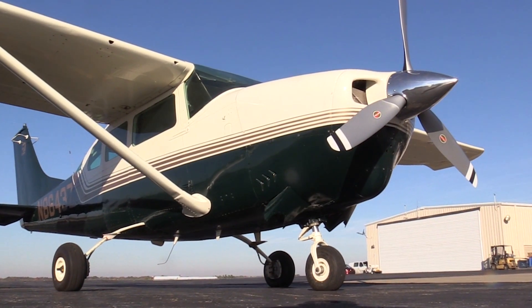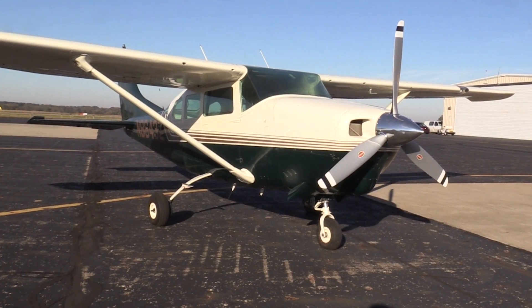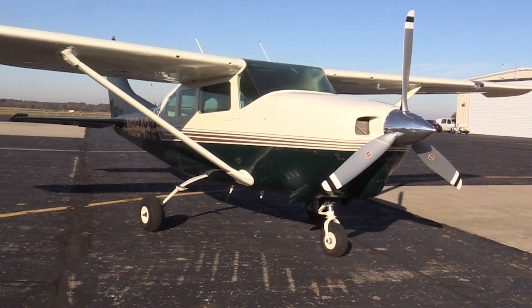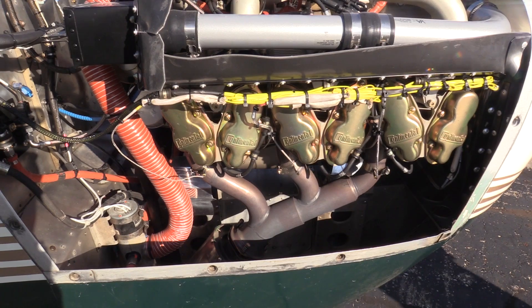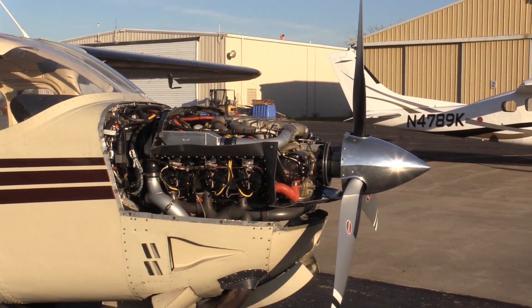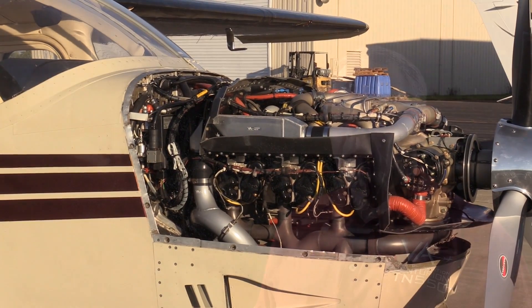Cessna's 206 and 207 series aircraft are popular utility haulers, widely available on the used market. To improve the airplane's already impressive performance, Vitito Aviation offers cylinder and induction upgrades for IO520 engines and a full IO550 STC engine replacement. Here's Larry Vitito with the details.